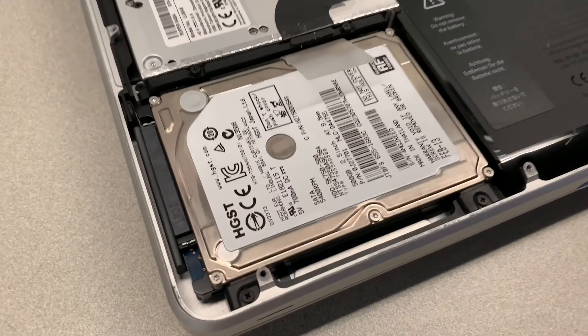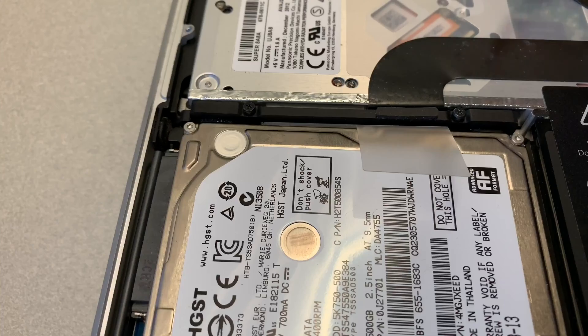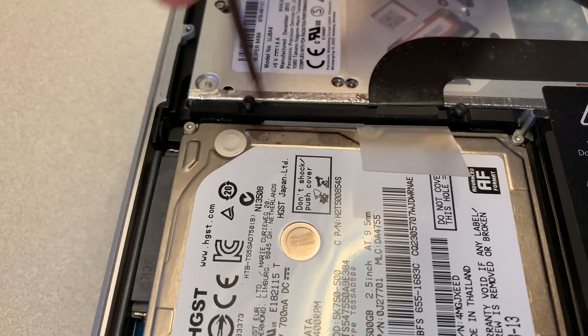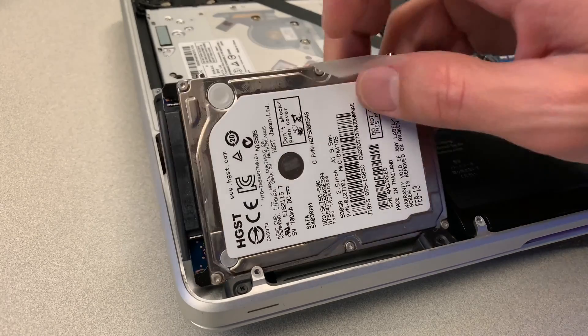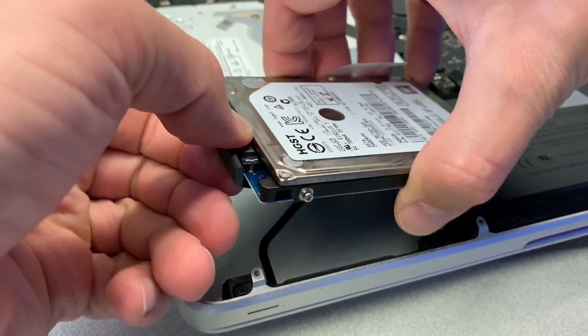Right here in the corner we can see a laptop hard drive. Step four, take out the hard drive. To do that, remove two Phillips screws and take out the bracket holding the hard drive. Next, pull onto this tab and then lift up the hard drive, and then disconnect the cable from the hard drive.